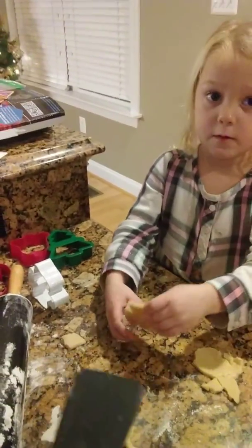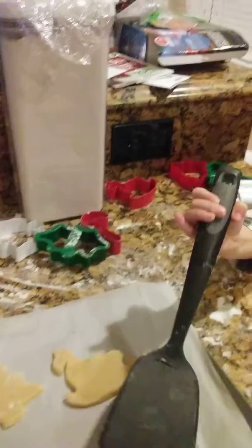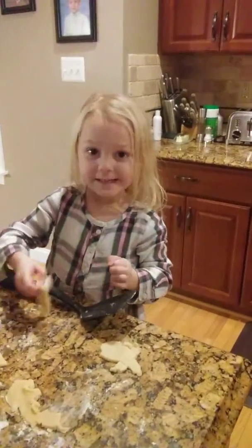Do you want to try the spatula to get it? There we go. And you can put it on the cookie sheet. You got it on there? Smile, you did it.